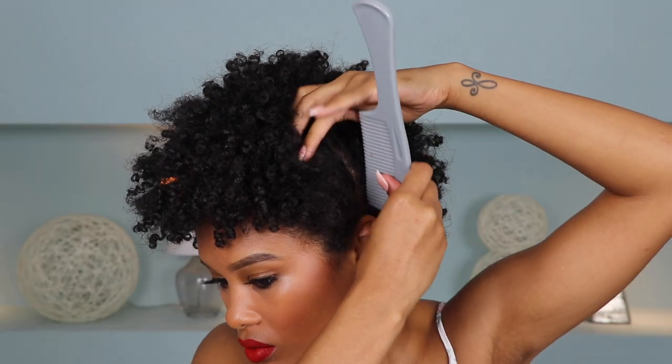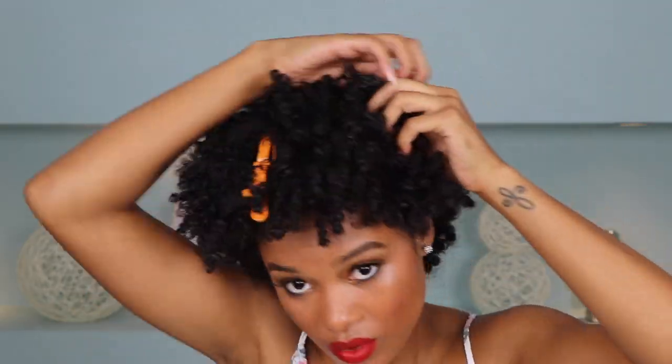So first I'm going to start by grabbing my comb and parting my hair down the center. And then we're going to go and part the sides to make that section for the first ponytail.